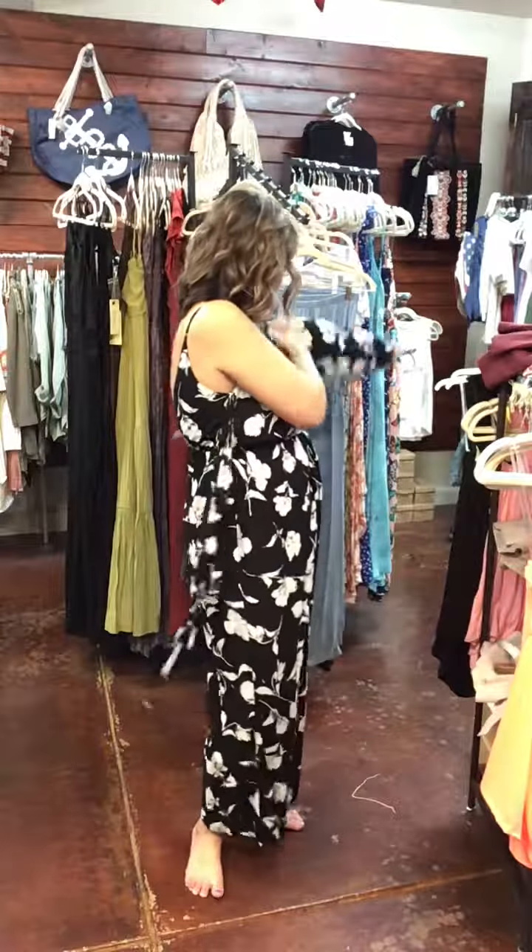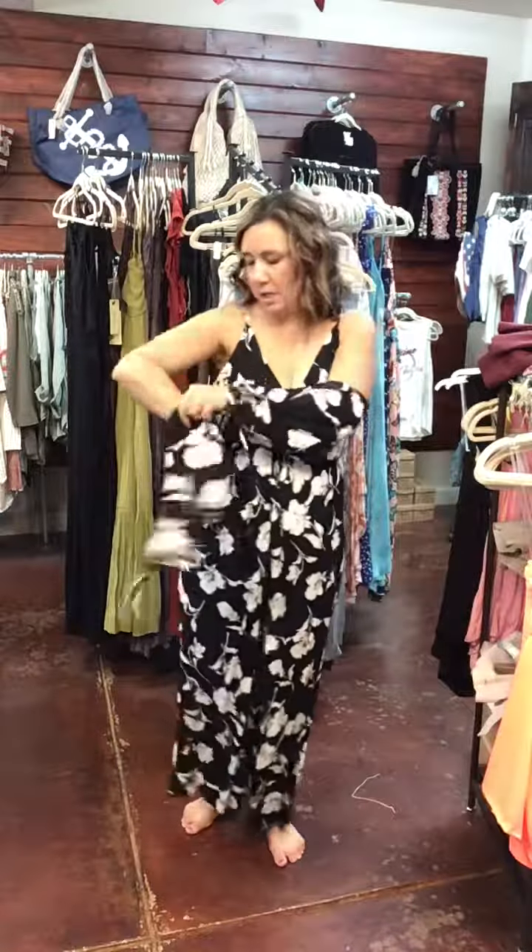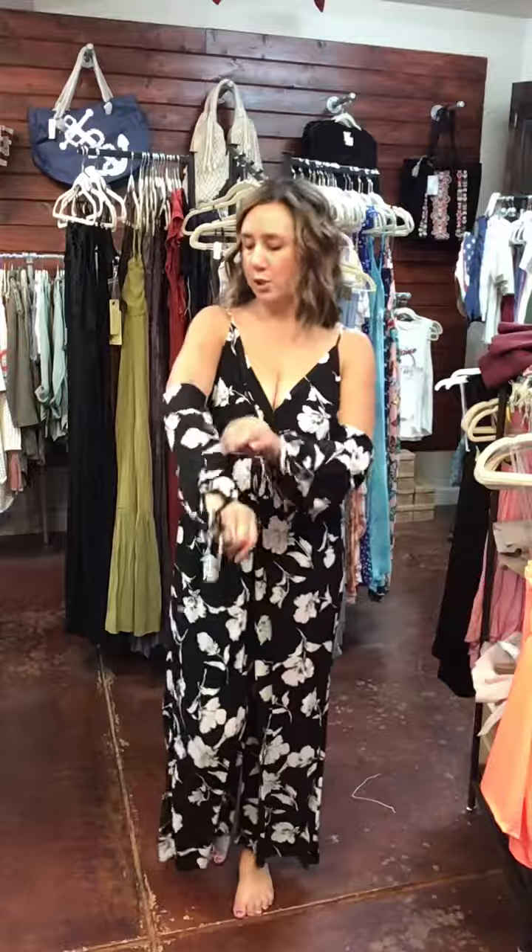So these are actually the sleeves. It does come with sleeves, so if you were going to buy this, you would either buy it and keep it like this with the sleeves, which are also really cute.